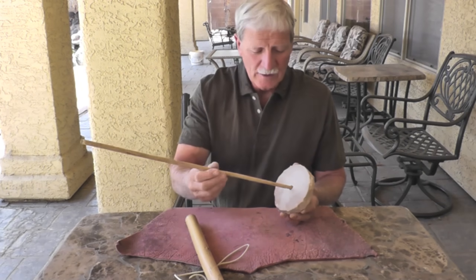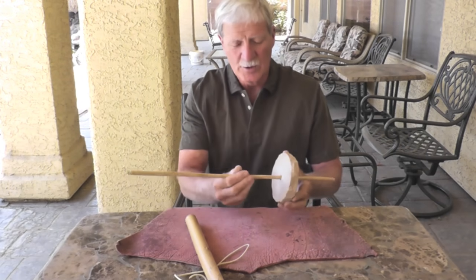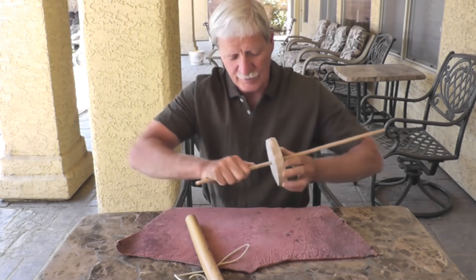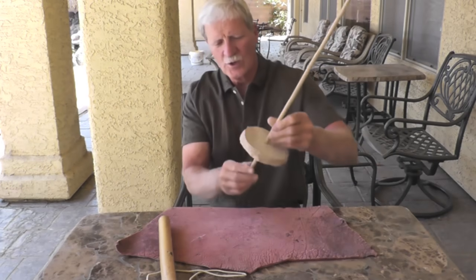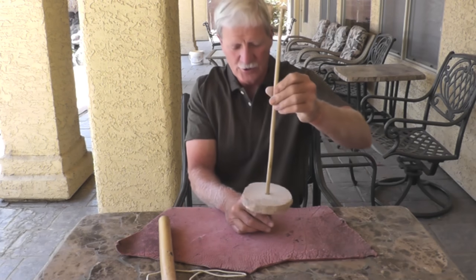You drill a hole in the middle of the counterweight. You want to make sure the hole is just a little bit larger than the upper end of your spindle, so the upper end fits in as a press fit. You need a pretty good tight press fit — otherwise your flywheel can spin around on the shaft. It's important to have your counterweight down toward the bottom of your spindle, as that puts a lot more stability in the system.